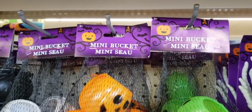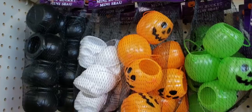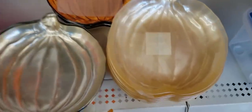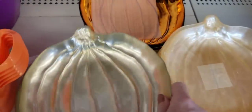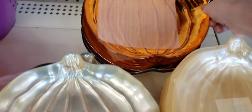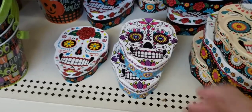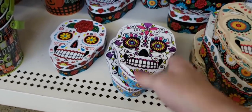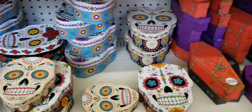They have these cute little pumpkins — they're little buckets, you get four per pack. They have some new pumpkin trays that kind of remind me of an opal or pearl. These are cardboard boxes in the shape of sugar skulls. They come in four different sizes, colors, and shapes. And they also have some caskets.